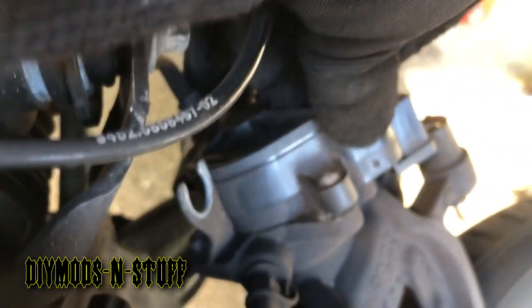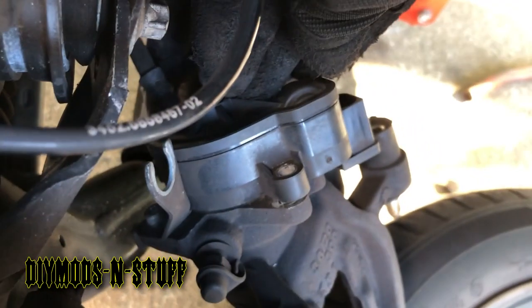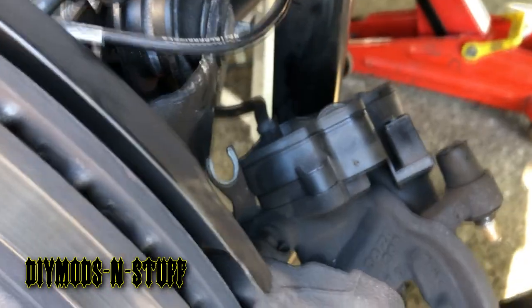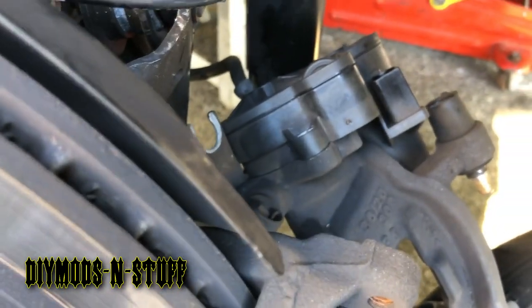You can see it went in — notice how it's misaligned, so all you have to do is just bring it into place. Then put the screws back on, tighten them, remove the old pads, put in the new pads, and reassemble.